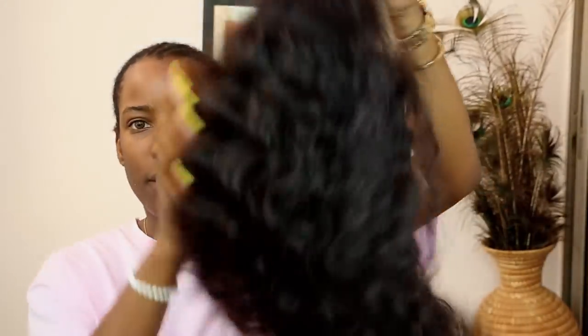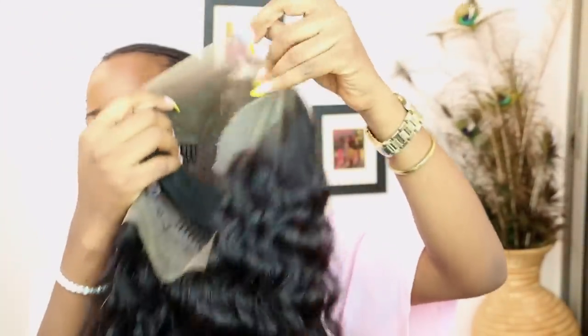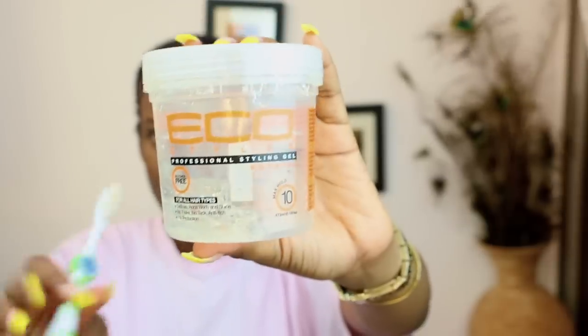This is after a few weeks of traveling and being busy and all of that good stuff. So now I'm going to be installing the wig on my head. As you can see, it's looking a bit dry, and that's okay because I'm going to revive it in a bit. So stay tuned and watch the installation process. I just applied some Eco Styler gel on my edges just to slick everything down in preparation for the installation.